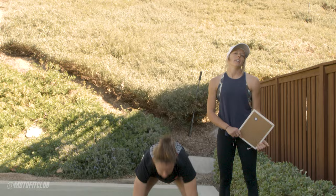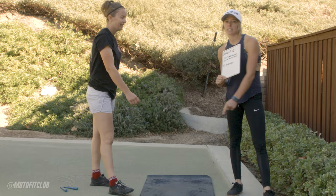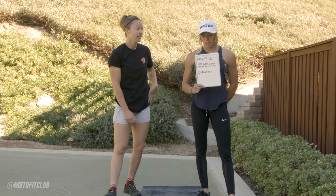So you're going to do 100 single unders, or if you can do double unders, try to do 60 double unders, and then go right into those beautiful 10 burpees and repeat every time until you've hit 12 minutes. It's definitely going to be a burner — you're going to feel your arms burn up really quick and your lungs for sure. This is a good one if you only have 12 minutes.